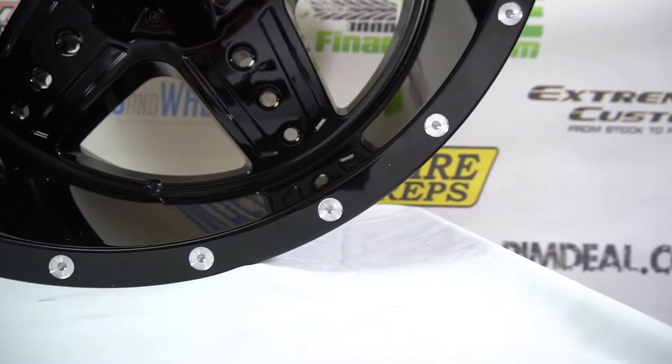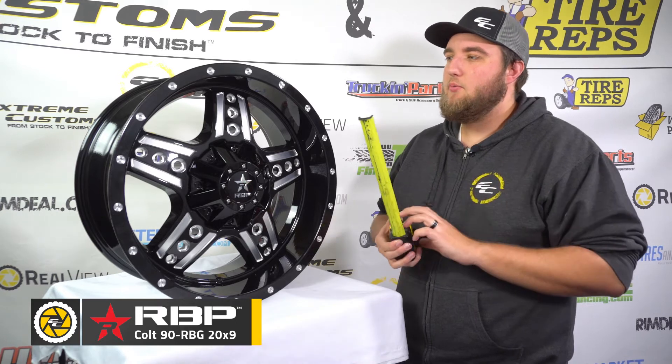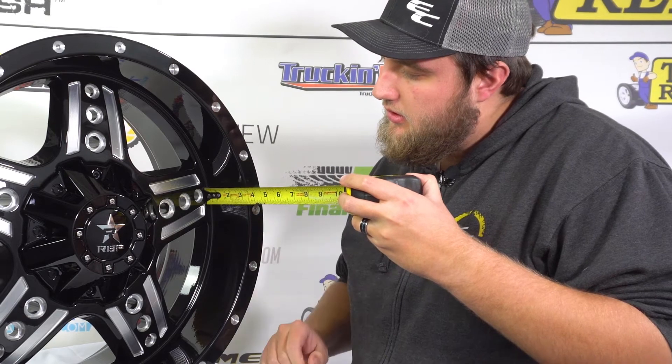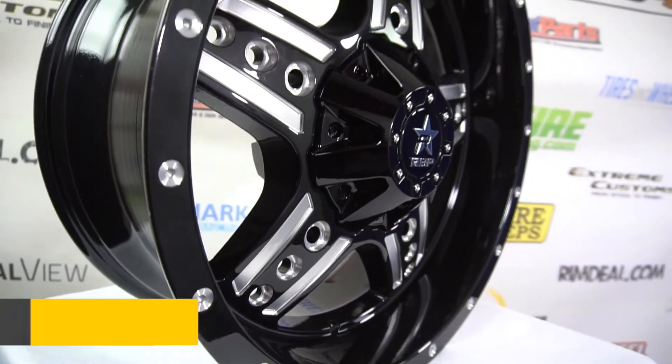The last feature worth noting on these wheels is the fact that it does indeed have the beadlock look to it. We have the 20x9 here, and we're going to go ahead and measure the lip for you guys. You're going to see it's about three inches of lip — about three inches from the front of the spokes to the edge of the lip.